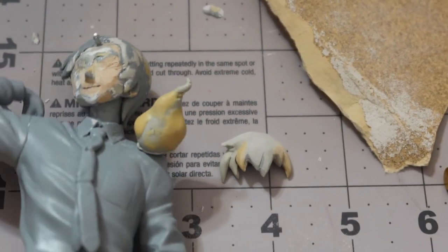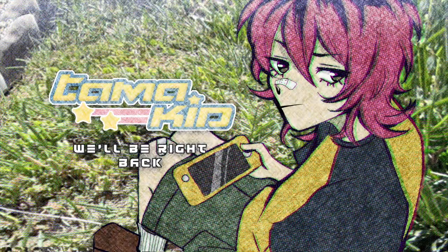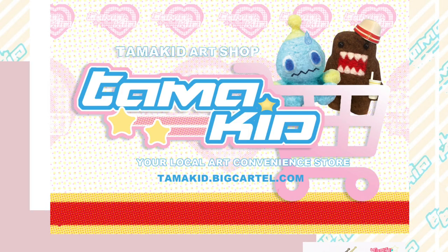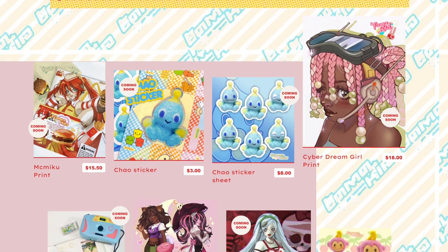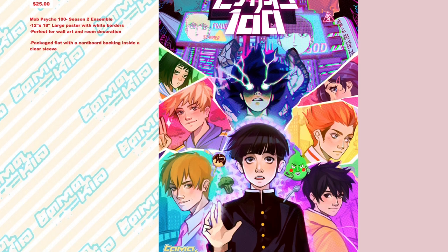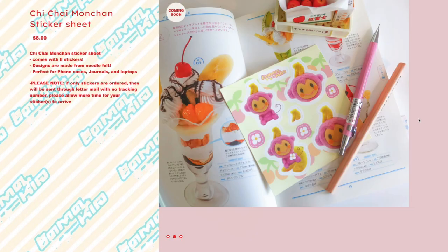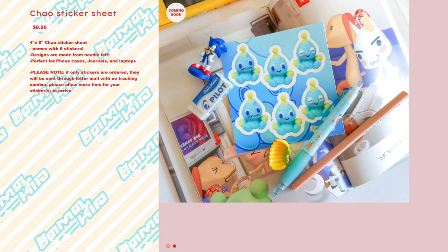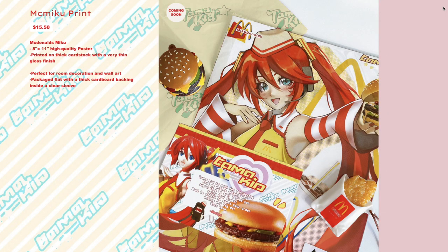Today's video is sponsored — by me. I have an art shop linked in the description. I sell prints, posters, and stickers, all drawn and made by me. If you want cool art decor for your walls or stickers for your journals, go check out my website. I just added a bunch of new stuff — it opens on the 15th. Alright, ad read over, back to the video.